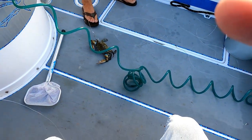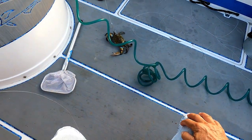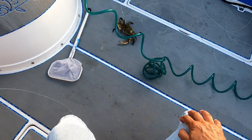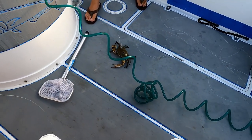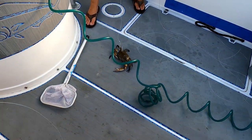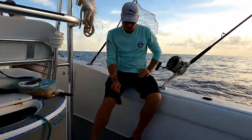We put a big hook right through the side of the shell and left both claws on. Captain Kevin says they prefer to have the claws on. Ben says he prefers them to only have one claw.